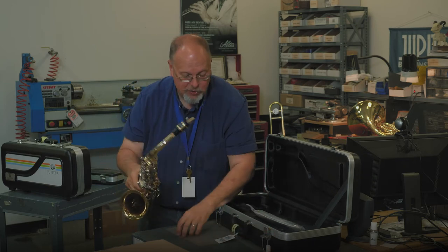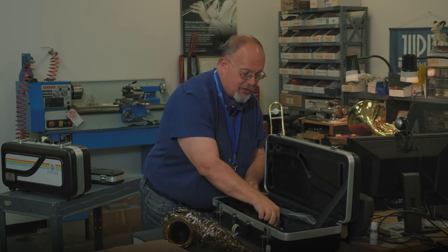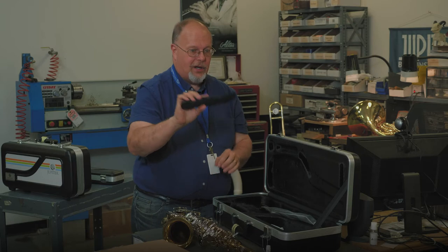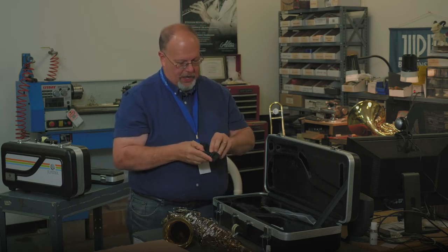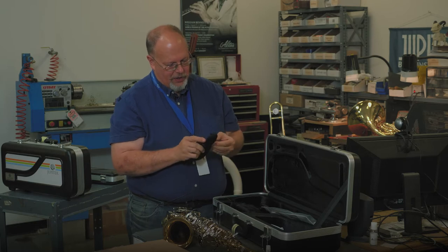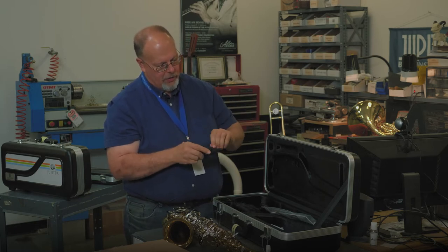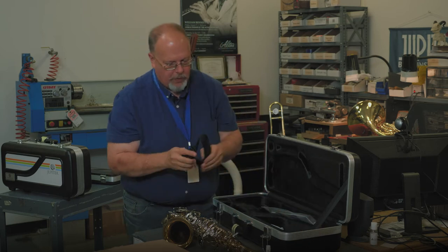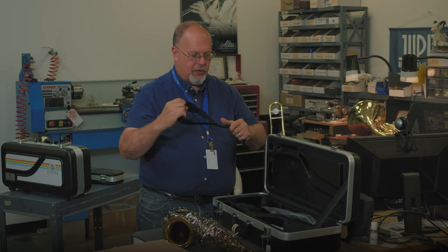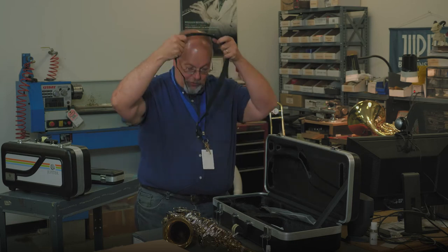I want to give you just a little bit of instruction about the neck strap. Saxophones are heavy, so they require a neck strap. You're going to find in your case a neck strap — it has a twisted wire that's holding it together. You're going to untwist the wire. You can open it up and slide this down to give yourself more room. This will go around your neck.